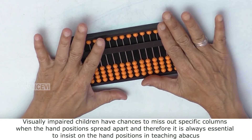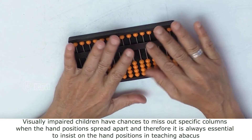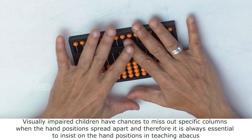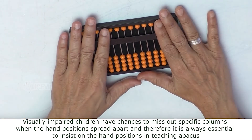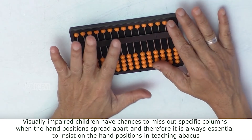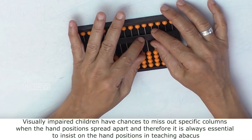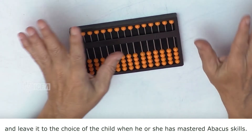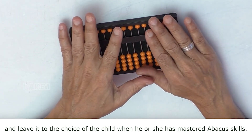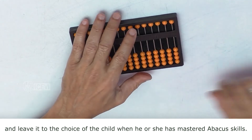Visually impaired children have chances to miss out specific columns when the hand positions spread apart, and therefore it is always essential to insist on the hand positions in teaching Abacus, and leave it to the choice of the child when he or she has mastered Abacus skills.